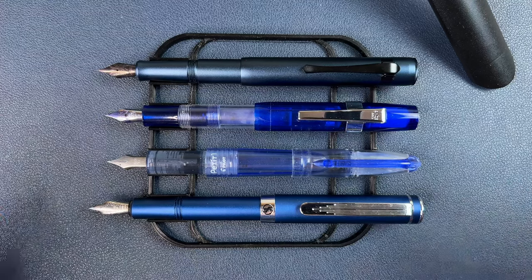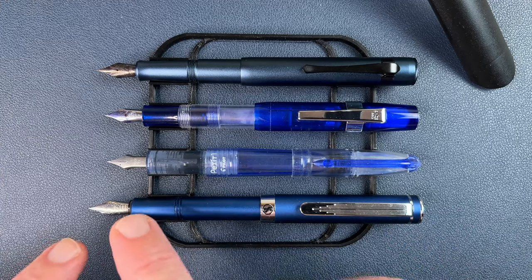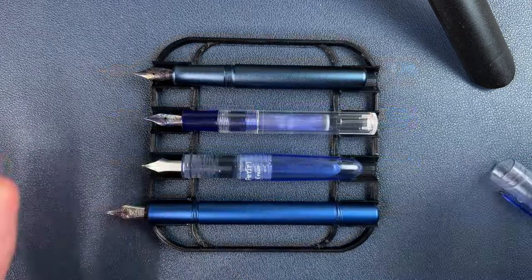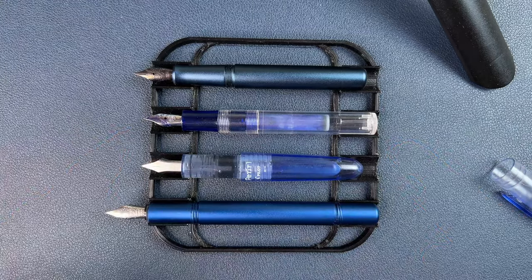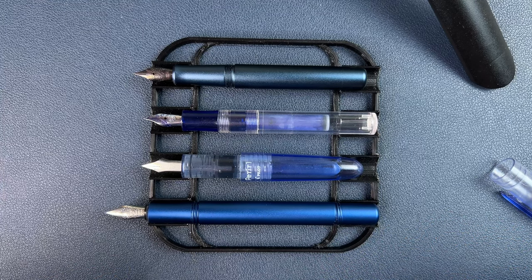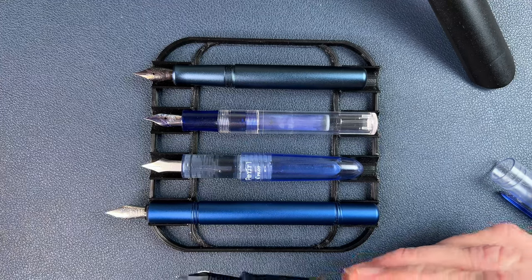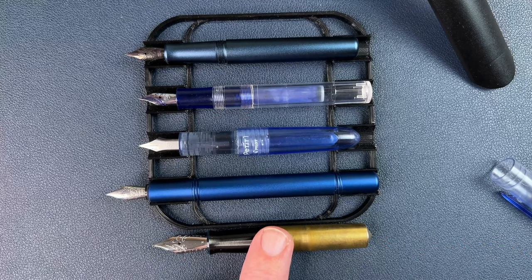I find all of these to be very different from one another, but all of them to be pleasant writers in their own right. The Hongdian M2 does hold its own against the other pens in this lineup. My favorite nib is the Schmidt in the Scrivener, and then the other three all just kind of tie together. Just in case you're one of those weirdos who likes to write with tiny pencils at the golf course, this will tell you exactly how short these pens are and why you're going to write with them posted. The Scrivener is really the only one I think is a viable writer unposted.